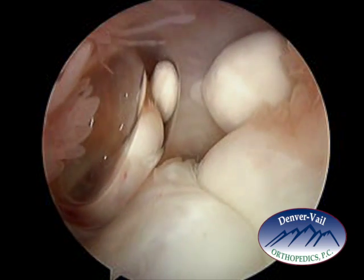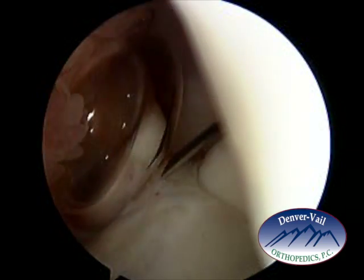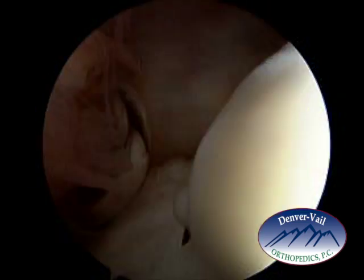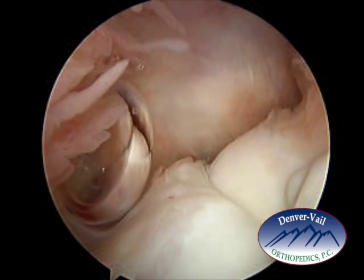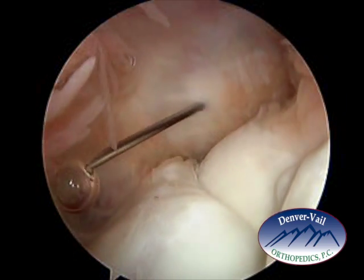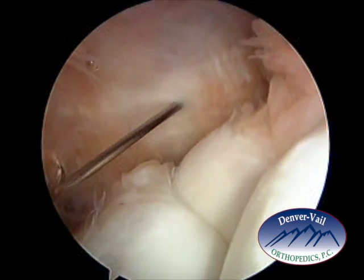So in order to get that loose body out, we need to have a second incision or a second portal. A needle is being placed to identify where that portal can be made, and then a small incision will be made in that area. Once I identify the exact location, then I want to make the small portal into the elbow.